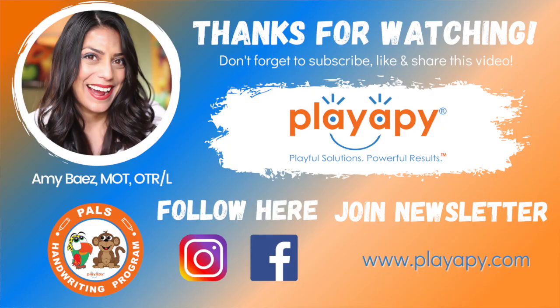I hope you found this tip helpful. Please be sure to head on over to playapy.com where you can subscribe to the monthly newsletter and learn interesting fun tidbits just like this. You can also receive discounts, news, and more. Until the next video, I hope you have a playful day.